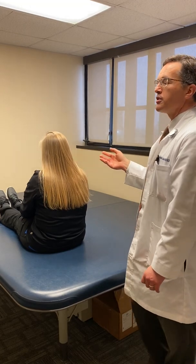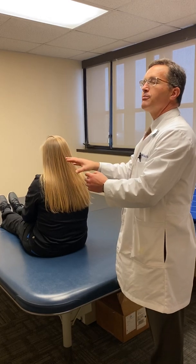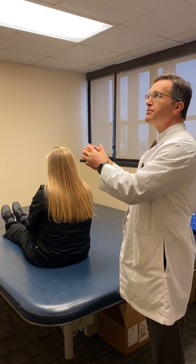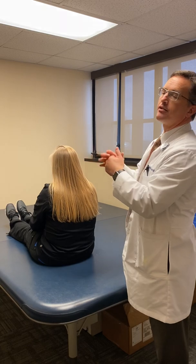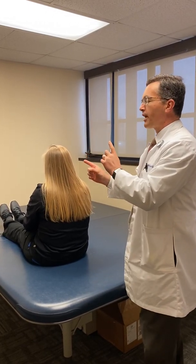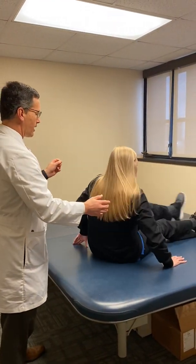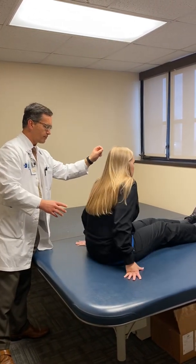We're going to assume that this patient has symptoms on the left side — they have symptoms primarily when they lay down and turn their head to the left side. Because of that, we're going to have Jennifer turn this way, face that wall, and scoot towards the window just a smidge on the mat table.